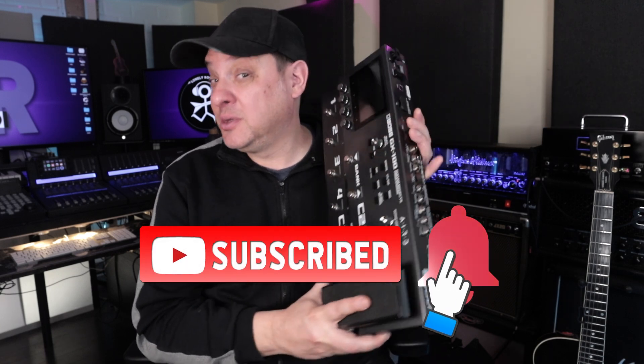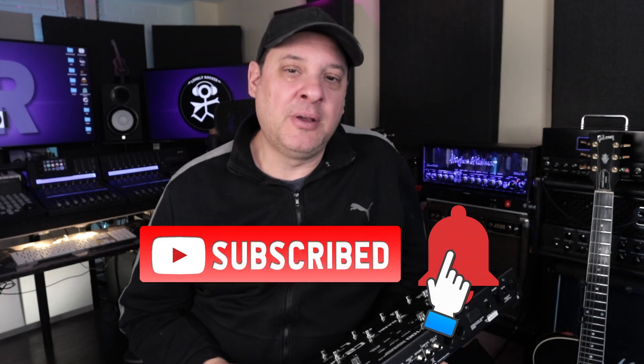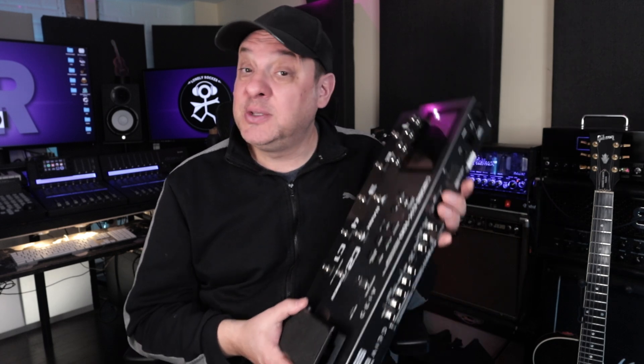But if you consider the price point, the features, and the quality that's generally attributed to Boss products, it definitely should be in the conversation. So Marco is going to take us through a few details of this particular modeler and even some challenges that some of you might have experienced while using this product, and we're going to dig in and see if perhaps we can change some minds. Alright, let's jump in.